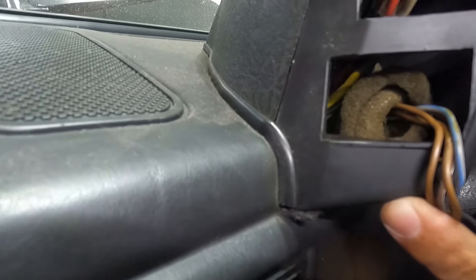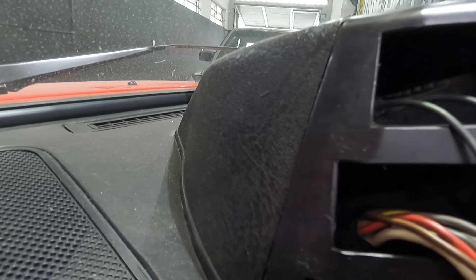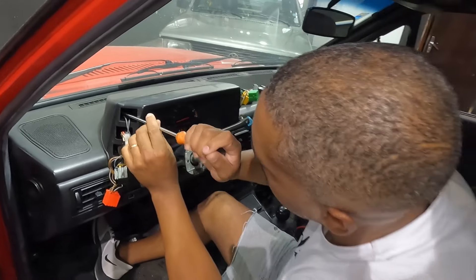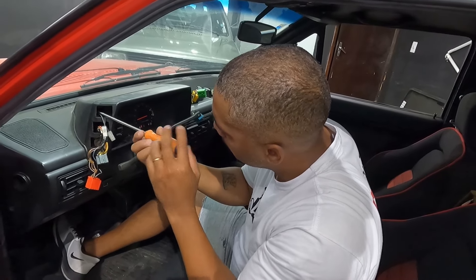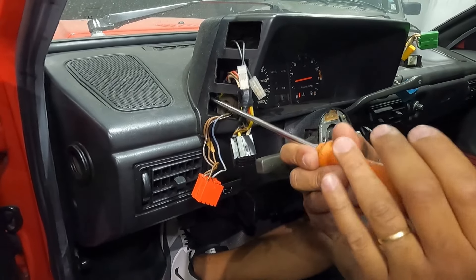Depois que tirou os botões, vou tirar esses dois parafusos aqui — um de cada lado — pra soltar a capa. Cada lado tem dois parafusos, galera.